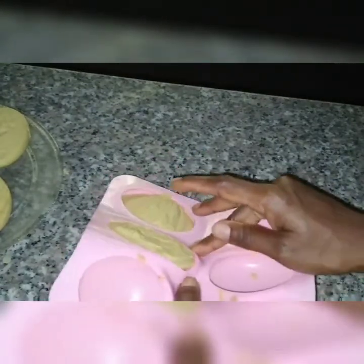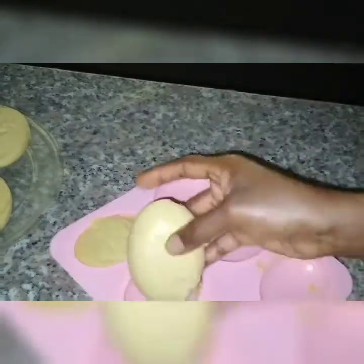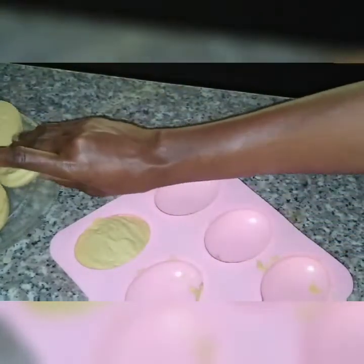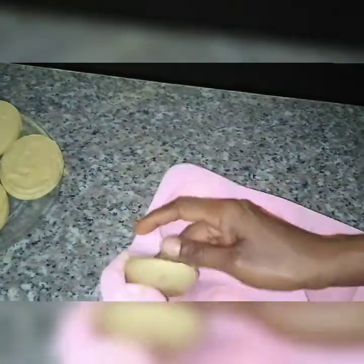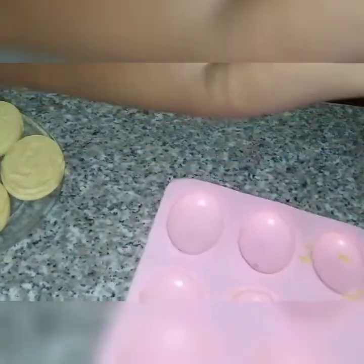The next step for this soap will be the saponification process — that's where the soap starts curing before you can use it. I'm going to let it cure for four weeks before I use this soap.